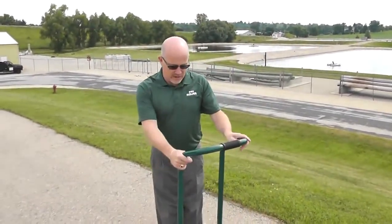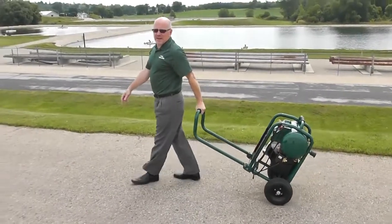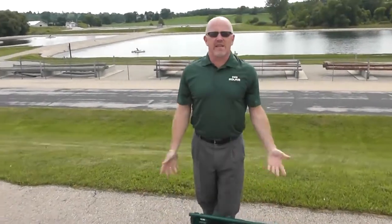You see a lot of compressors out there that have handles, but look how high this one is. I can walk this behind me and not kick my heels. The other nice thing about it is when you're done with it, you put the handle down and it's out of the way.